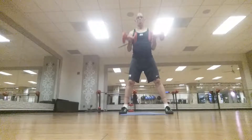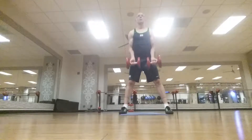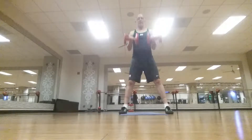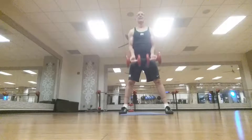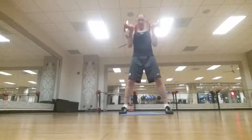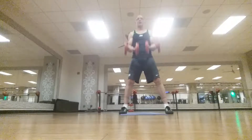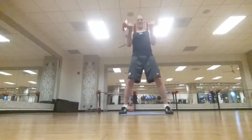Ready — 1, 2, 3, 4, 5, 6, 7, 8, 9, 10, 11, 12, 13, 14, 15, 16.